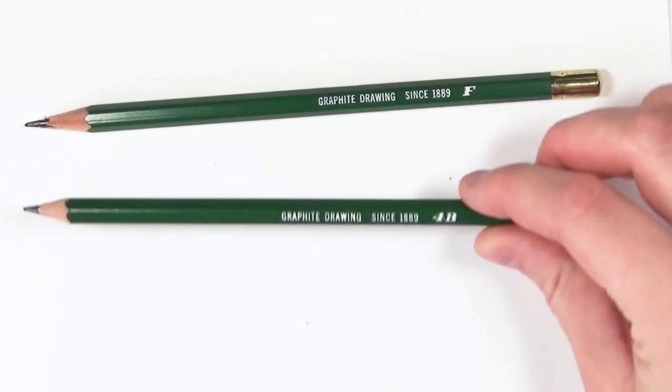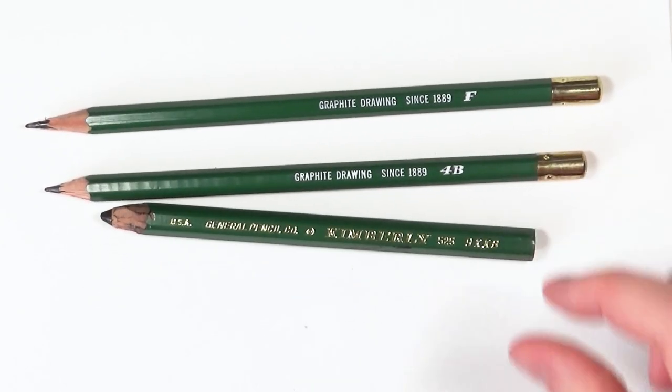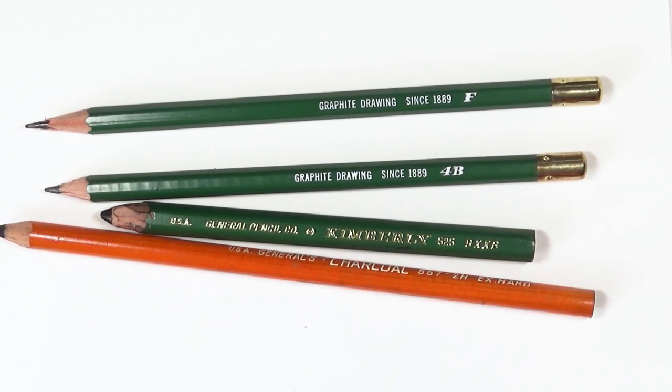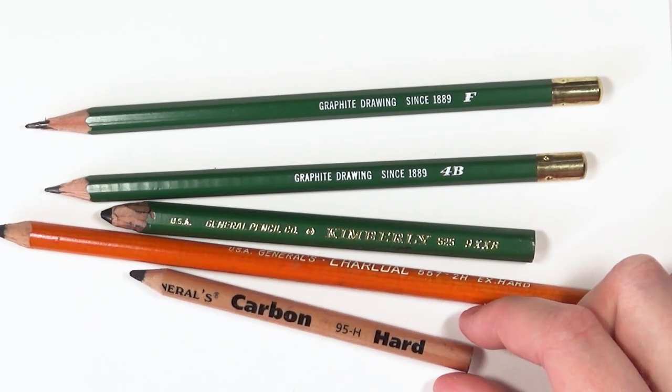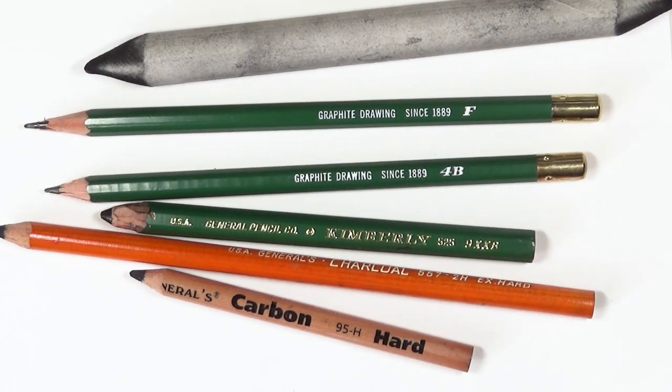Now I'm just going to run through the materials I used for these drawings. I used graphite pencils by Generals in grades F and 4B. I also used a Kimberly 9XXB pencil, an extra hard charcoal pencil, and a carbon pencil. For blending I used a stump and also a lot of tissue paper.